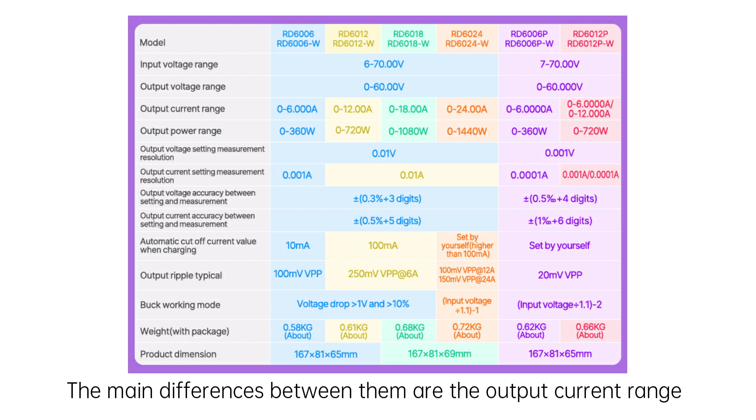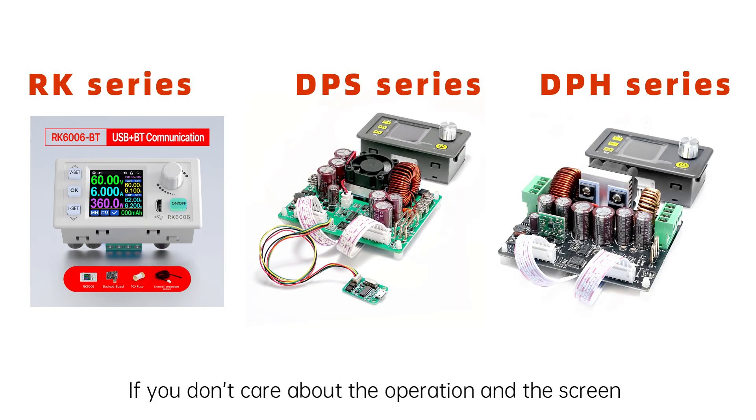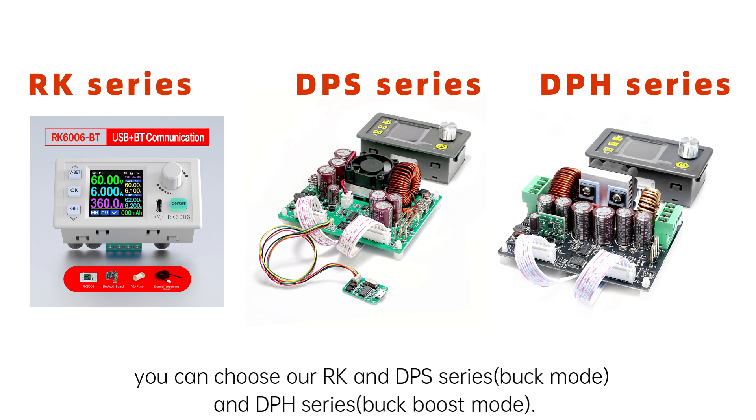You can see this table. Except for RD6006P and RD6012P, they have more accurate display and low ripple. If you do not care about the operation and screen, you can choose our RK and DPS series. DPS series are buck mode power supplies and DPH series are buck-boost power supplies.